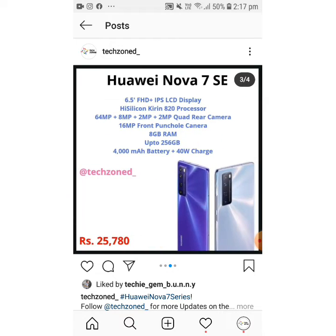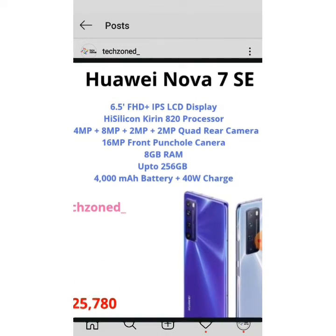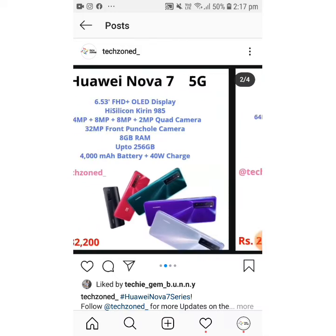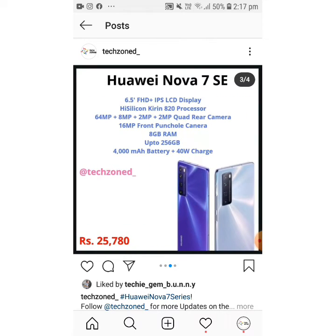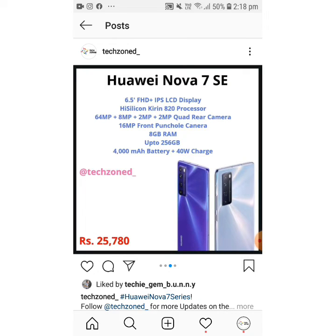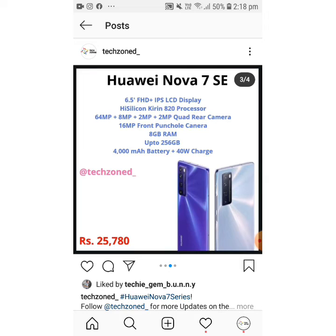The Huawei Nova 7 SE offers a 6.5 inch FHD+ IPS LCD display and a Kirin 820 processor — down from the 985 in the regular Nova 7, so there will be some performance difference. It also has a 64MP quad camera but with a 16MP front punch-hole camera instead of 32MP. It offers 8GB RAM, 256GB storage, the same 4000mAh battery with 40W charging. It's priced much lower at 25,780 — a really good phone for the price.